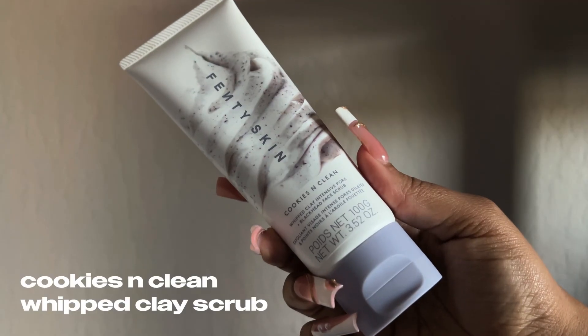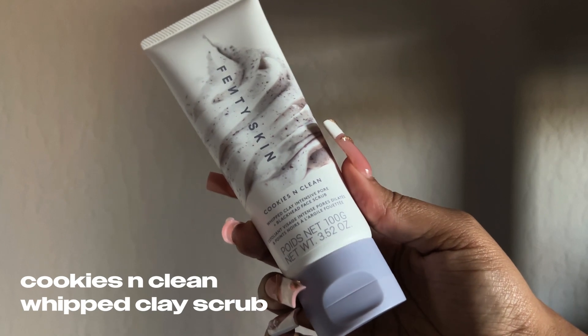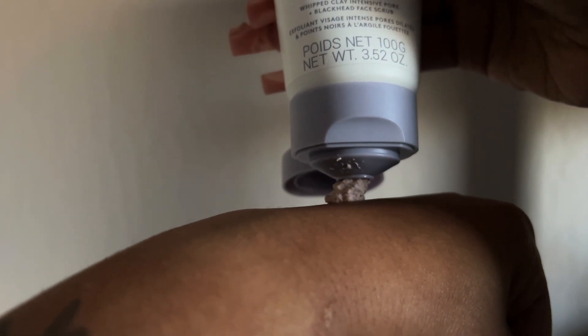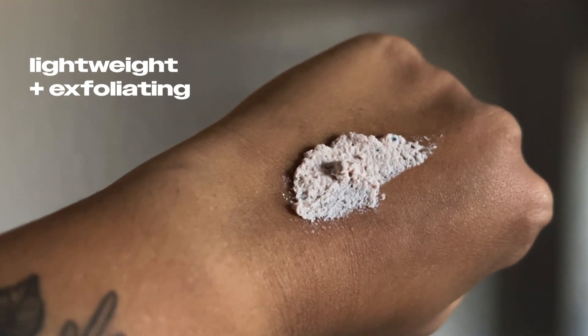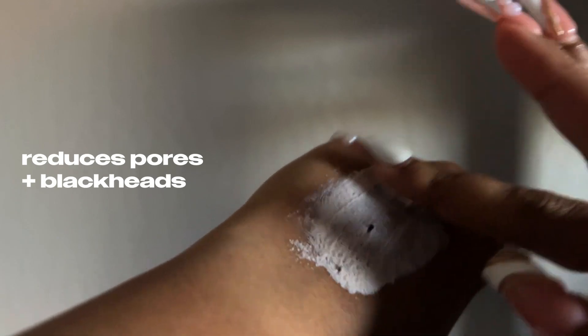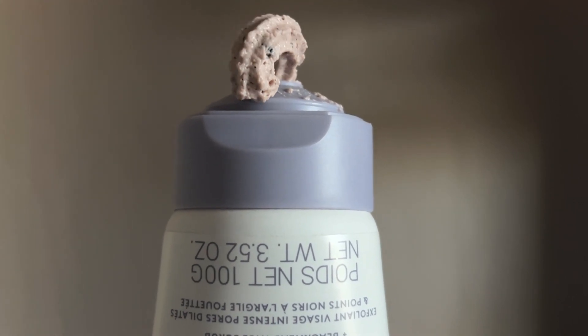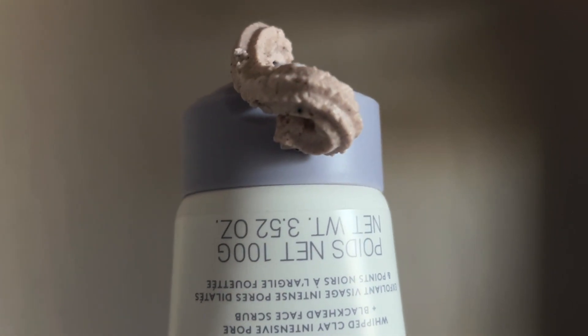This is a detox scrub that 'won't do you wrong' — those are words straight from the site. It claims to have a unique lightweight texture that effectively polishes, exfoliates, and retexturizes the skin, instantly reduces the appearance of pores and blackheads, surface oil, and fights shine, leaving the skin feeling soft and smooth, not dry or irritated. Those are some of the claims of this particular scrub.